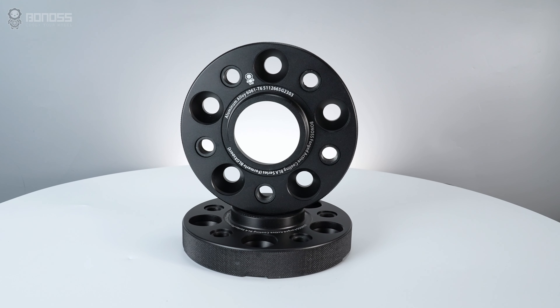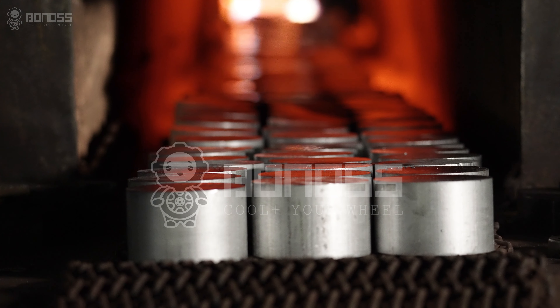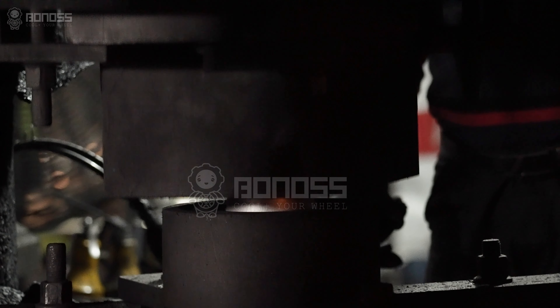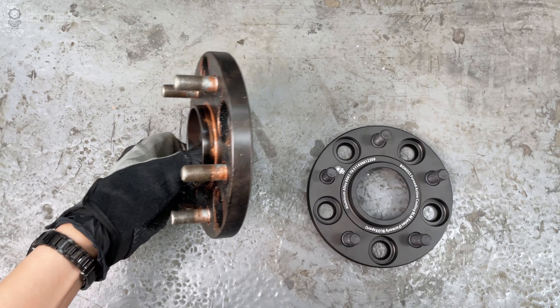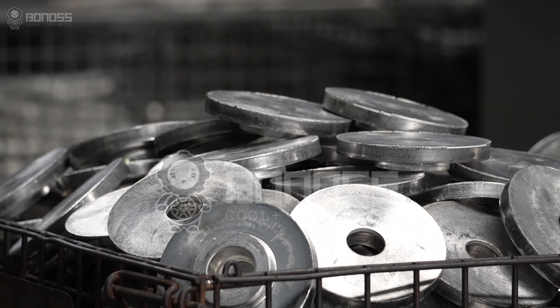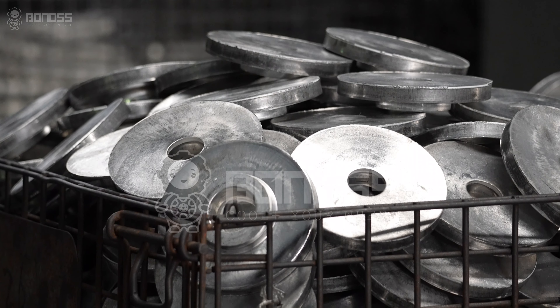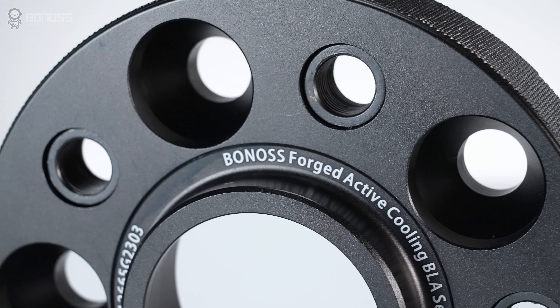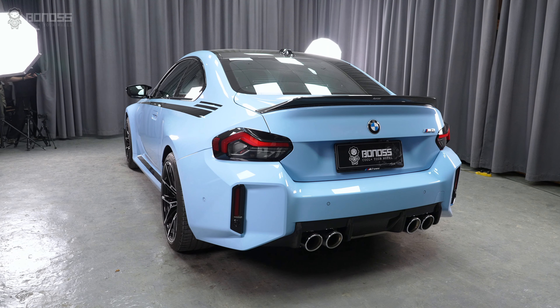High-quality wheel spacers provide distinct performance advantages. Many wheel spacers are made of aluminum alloy, but remember that forged ones are always better than cast ones. Compared to traditional steel spacers, forged aluminum wheel spacers are much stronger and provide a longer service life. Selecting the best wheel spacers ensures safety, and it almost always saves money in routine maintenance.